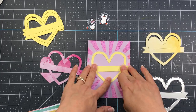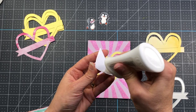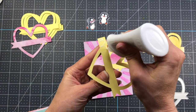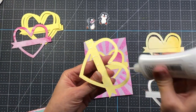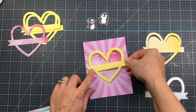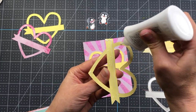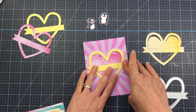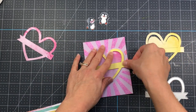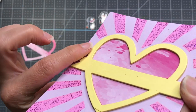I'm also using the Heartfelt Wishes die from scrapbook.com, die cutting it from the pink watercolor paper, yellow watercolor paper, and solid yellow cardstock — five times from solid yellow because I'm making a shaker card. I couldn't let this video go by without making a shaker card! I add one yellow heart to the card panel right over the stencil heart, add the inside from the pink watercolor paper, then layer yellow hearts two through five directly on top of each other, building up the walls of the shaker to hold the shaker bits.